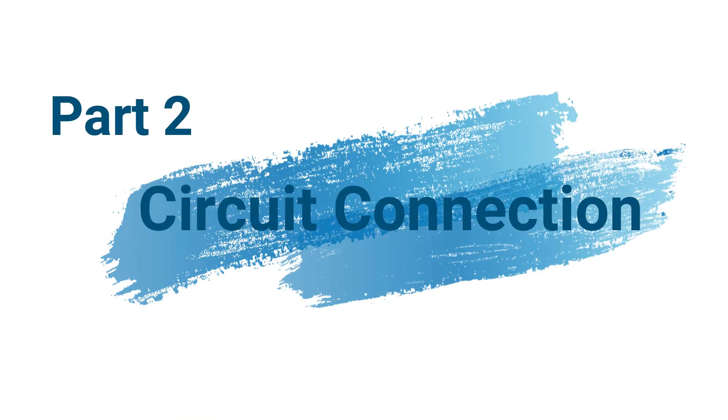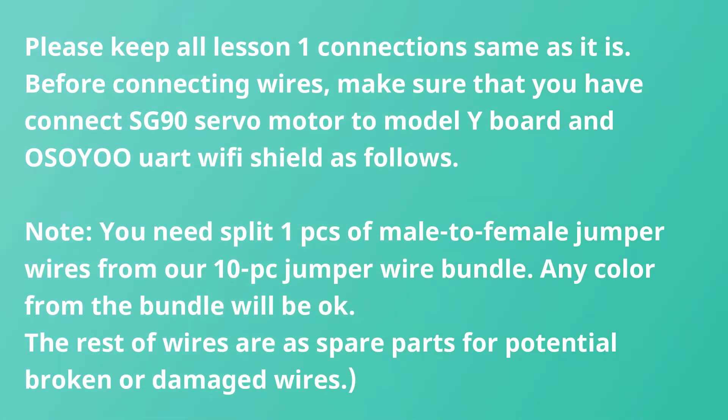Part 2: Circuit Connection. Please keep all Lesson 1 connections the same as they are before connecting new wires. Make sure that you have connected the SG90 Servo Motor to the Model Y Board and the Wi-Fi Shield as follows.